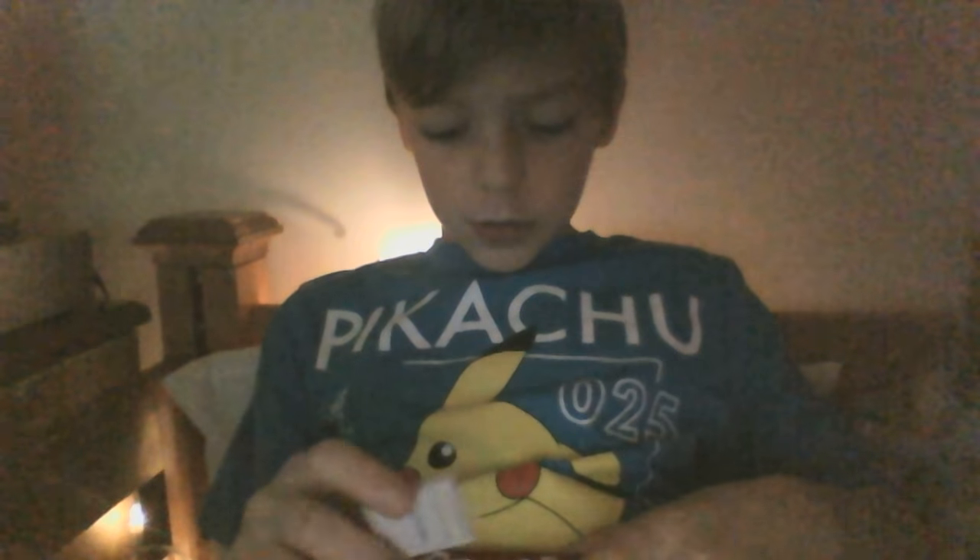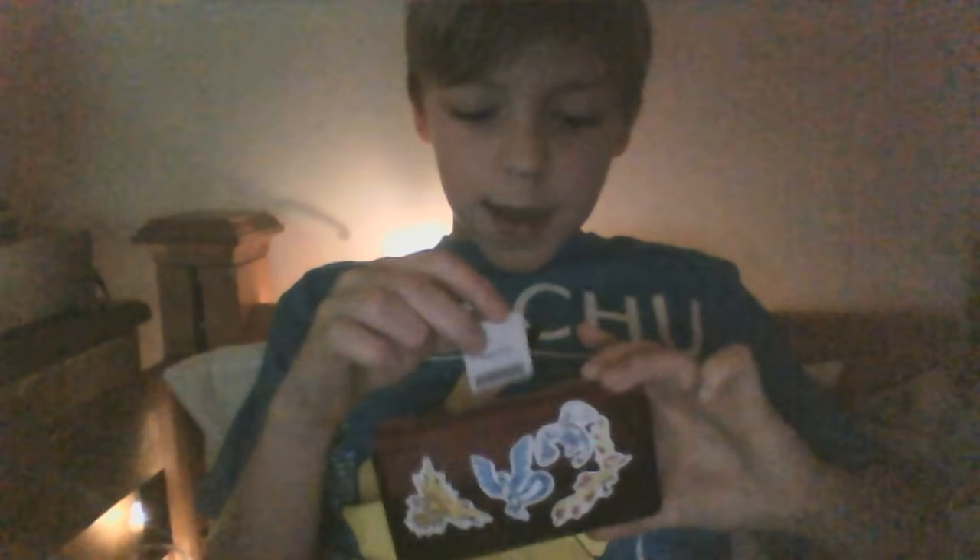I got to sit right here. Pokémon, man. Let's put that little bad boy back in that new case right there.